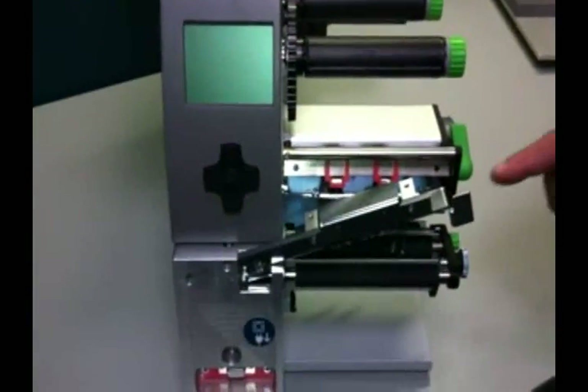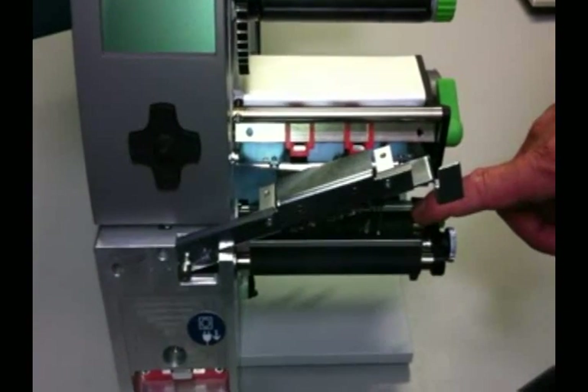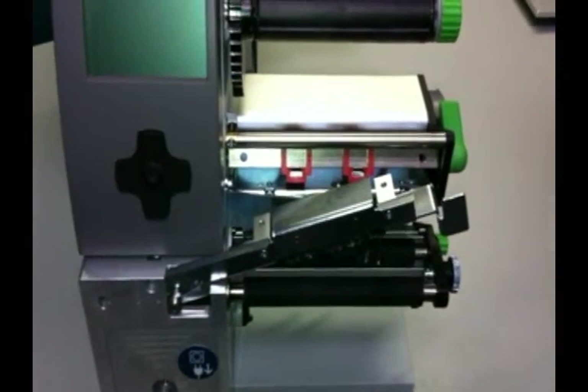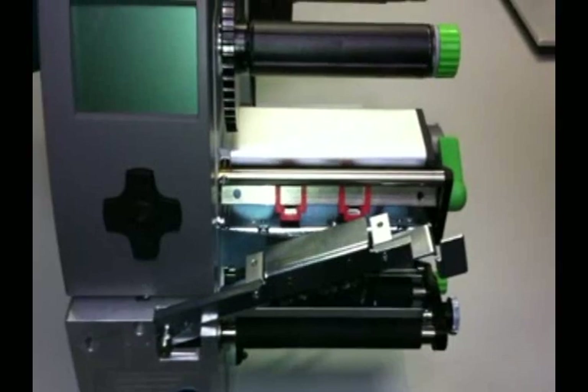Outside the material width, the print head can rub against the print rollers. Smaller print rollers are used to avoid feeding errors and wear on the print head and print roller due to rubbing.